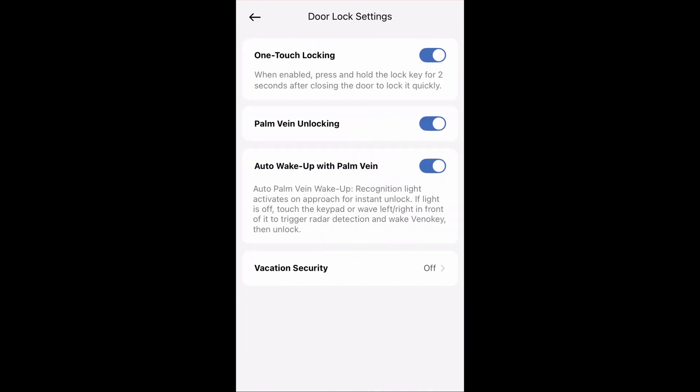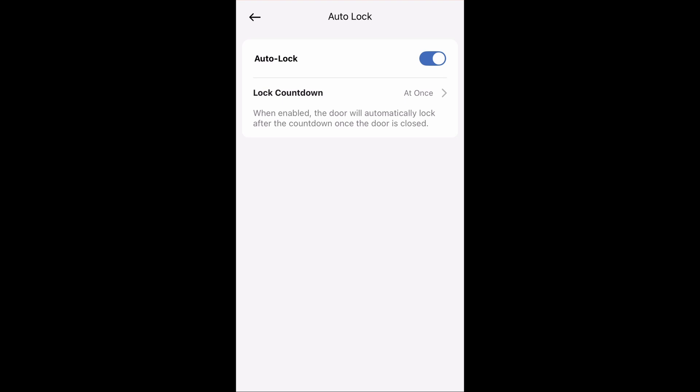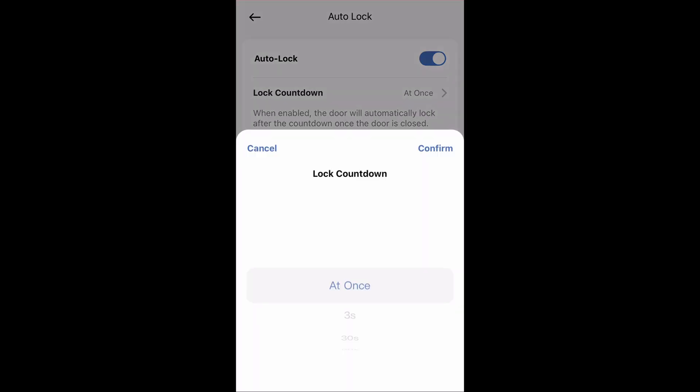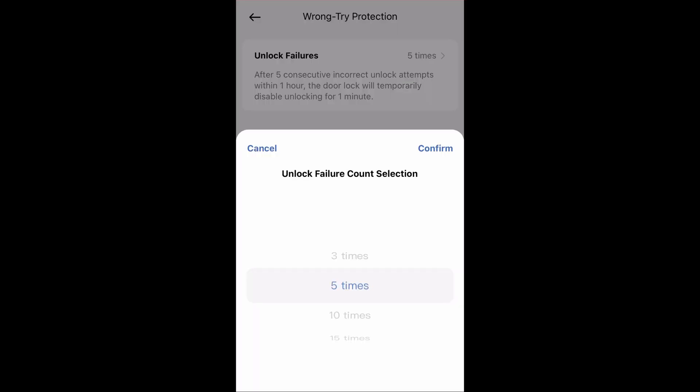In the door lock settings, you can adjust various settings like one-touch locking — you can enable that so you can hold the lock key for two seconds to lock the door quickly if you don't have auto-lock on. You can also turn off palm vein unlocking, and there's auto wake-up with palm vein so you can use your palm to wake up the lock. We have the auto-lock settings — you can turn that on or off, and adjust the lock countdown all the way up to 180 seconds. There's also wrong-try protection: after a certain number of failures, the lock can lock down for a minute and you can select the failure count.